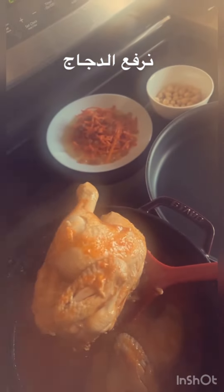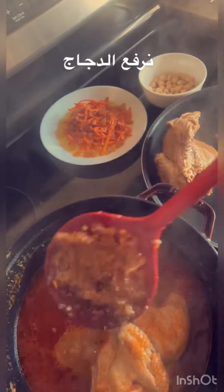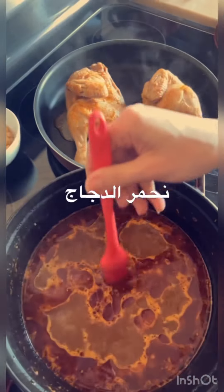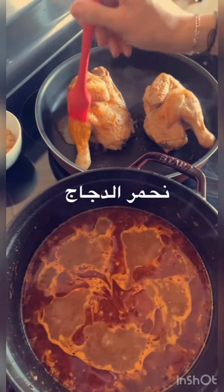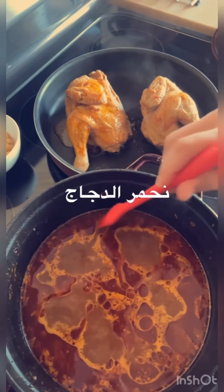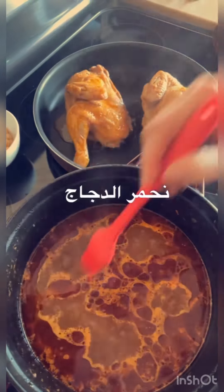I'm starting to put the water in. It's a little bit different. I'm going to put the water in.